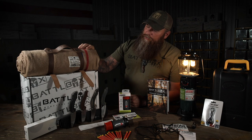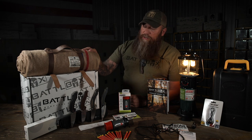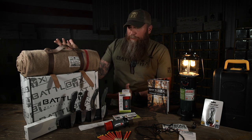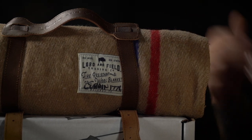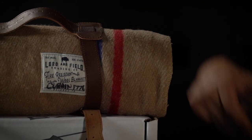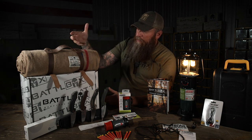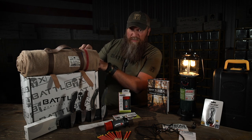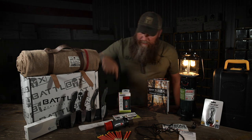Up here we've got the ever so popular wool blanket - a great fire-retardant, water-resistant blanket that can be used in all sorts of situations, from keeping it in your car to stay warm to using it as an emergency blanket to help somebody going into shock if you roll up on an accident, to making hammocks, chairs, garments. And then you've got the Lord and Field strap to keep it all in check with plenty of room to add a pillow, sleeping bag, or whatever.